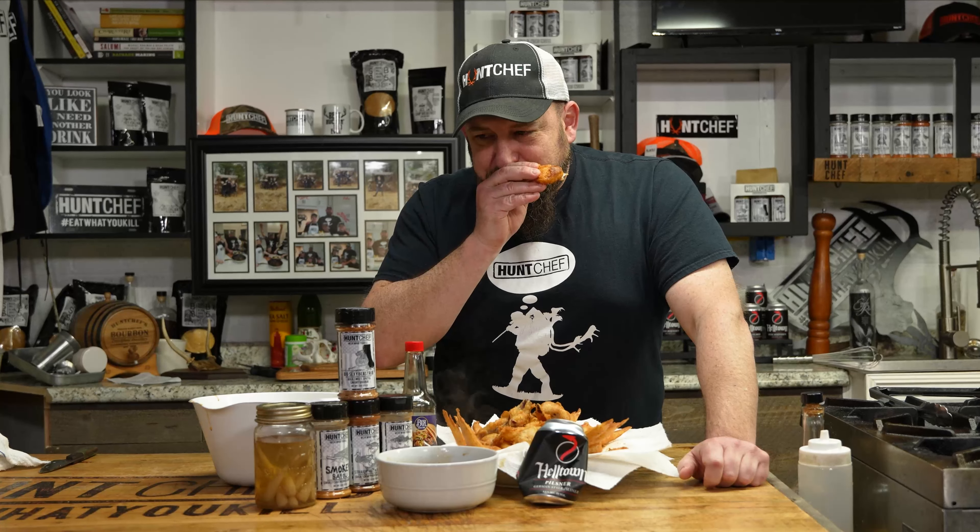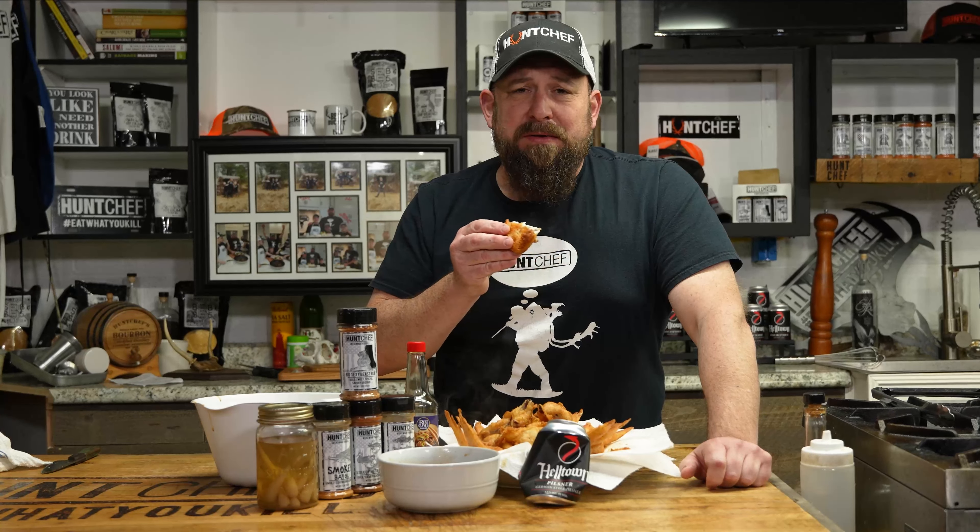So one more easy and delicious way to make the most out of your harvest. These walleye wings, I'm telling you right now, so good. Hope you liked this week's episode. For all this and more, check us out at HuntChef.com — all the seasonings, all the flavor, all the hunts, all the merch. Eat what you kill, people.